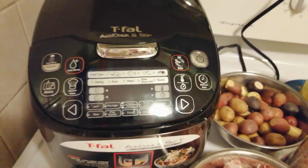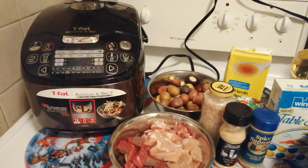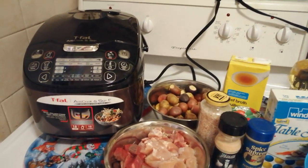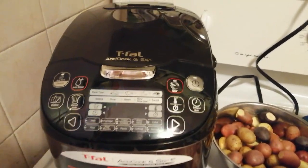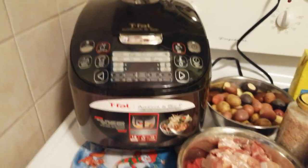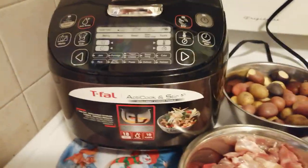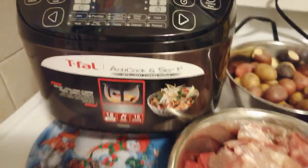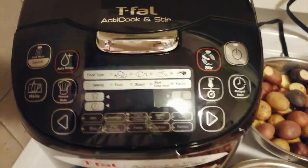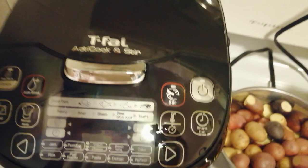I've already made a previous video about this where I used baby potatoes and pesto sauce, which turned out pretty well. So go check that out if you want to see that recipe. This machine is a little bit different compared to other multicookers because it's got a built-in stirring paddle. It fits up to 10 cups space-wise, has 18 cooking modes, an auto-rinse function thanks to the stirring pad, and a lot of cool things you can do with it.